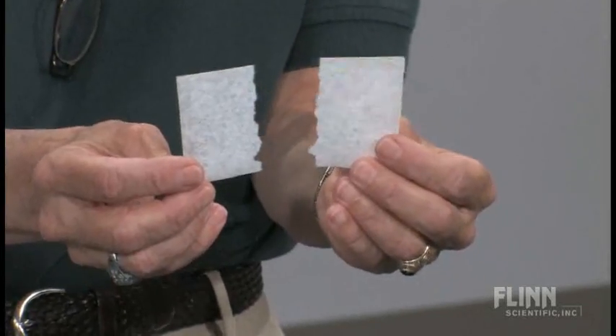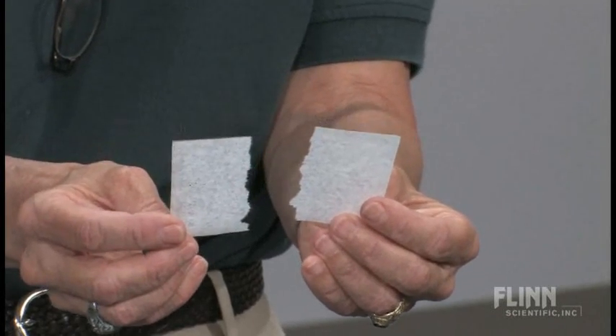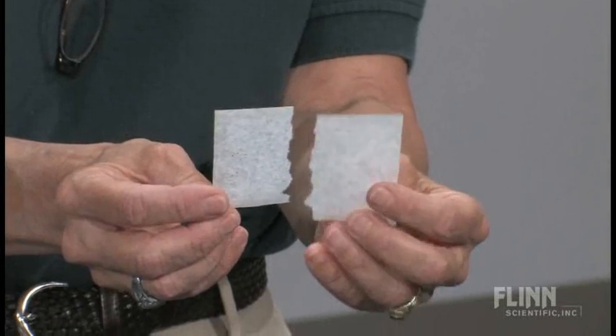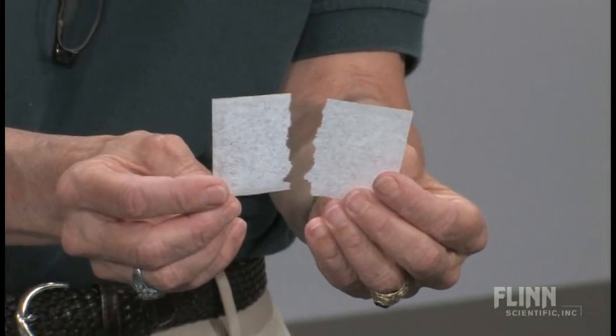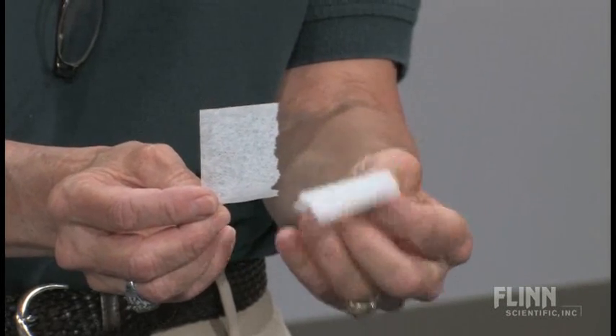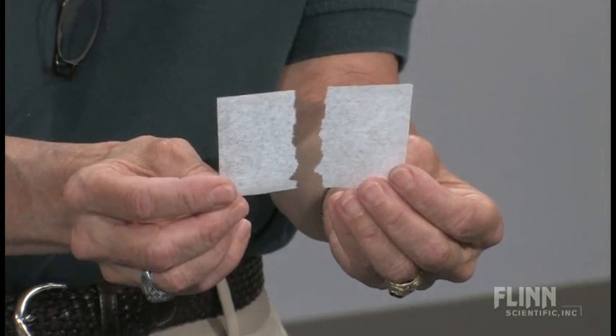We'll make observations and notice that the edge is jagged on one side now in each of the two pieces. The shape is still rectangular, but it's two smaller rectangles. I'll say, did I make this into something new? Does it have new properties? It looks a little bit different, but they'll agree that it's essentially still the same substance — it's still this white paper.